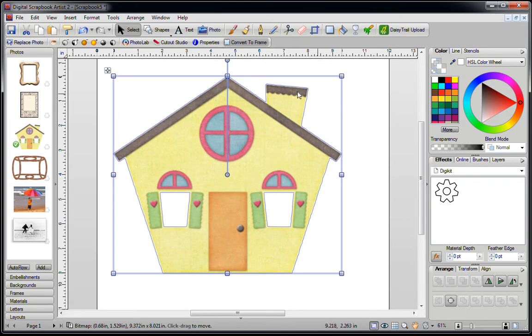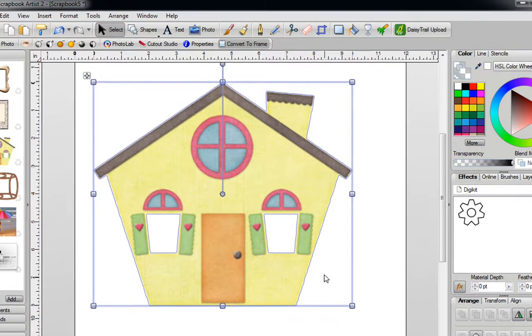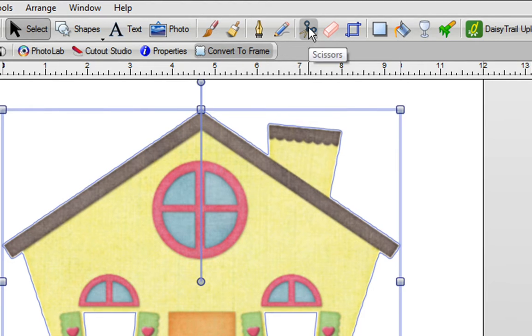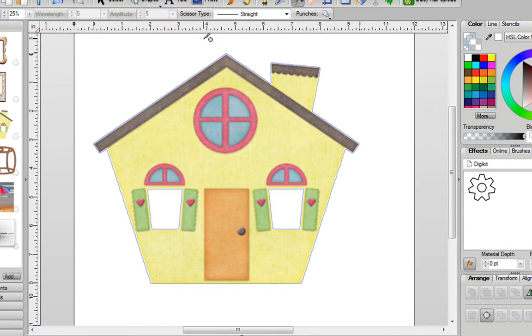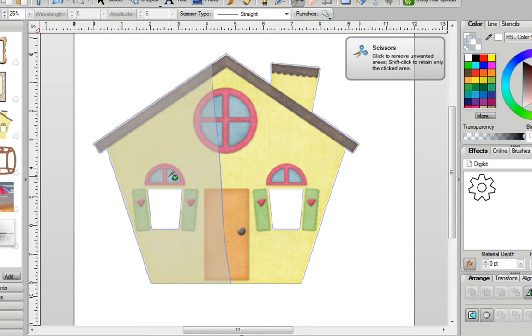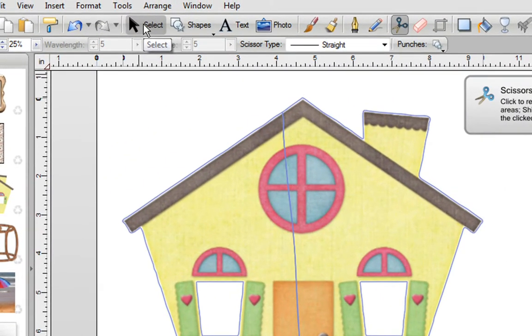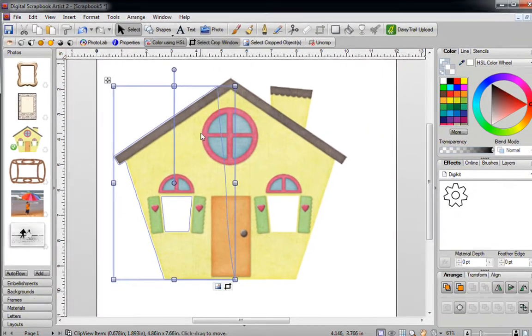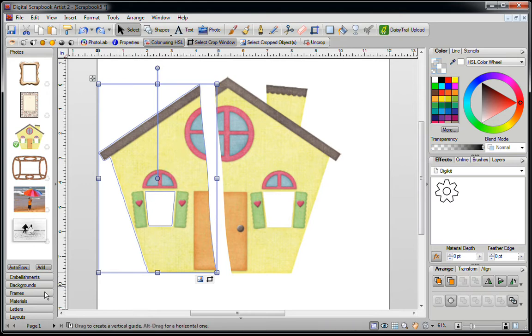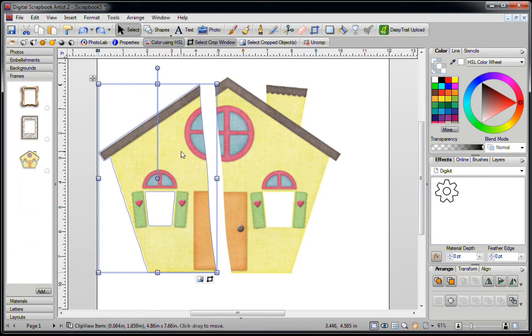Here's the workaround. Take out your image again and make sure it's selected so it has the little boxes around it. Go to the top of the screen and click on the scissors icon. Make sure that the scissor type is set to straight. Starting outside of your image, hold down your left mouse button and slice through it to divide the two pieces. Then go to the top of the screen, click on the Select button to turn off the scissors, and click once anywhere off your page. Now you can separate the two pieces.